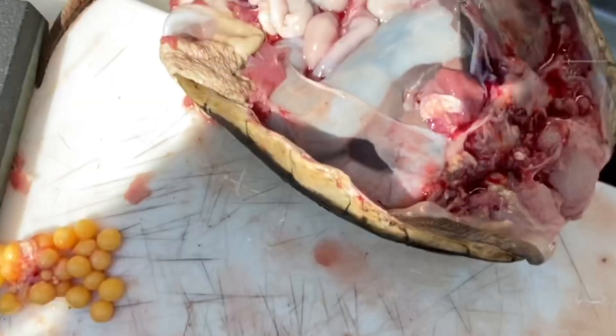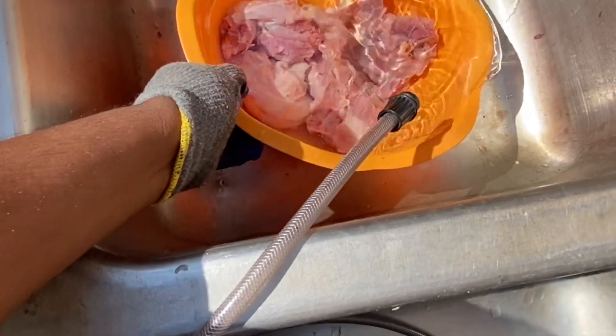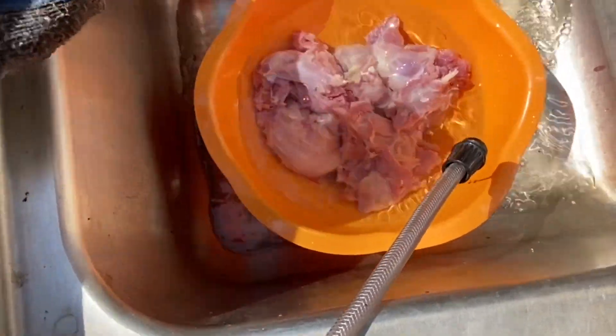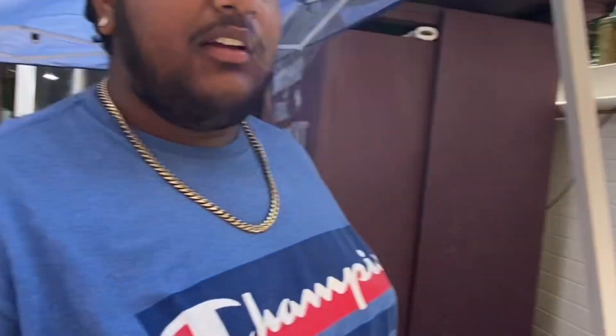We got all the edible meat off of it — here's a bowl of meat. To see what I'm doing with this meat, tune in to next week's episode where you'll see where I caught this, how I caught it, and how we're going to cook it up. Thank you for watching — that's my way of cleaning a snapping turtle, I hope you guys enjoyed, and tune in to next week's episode.